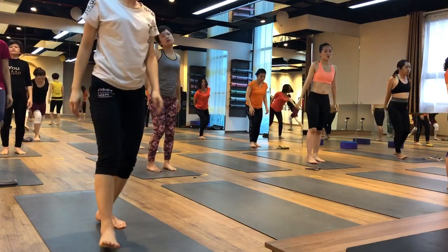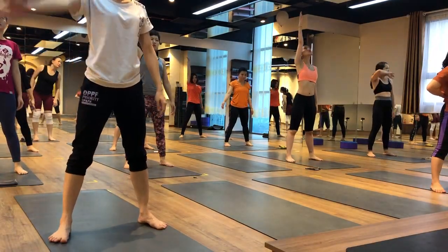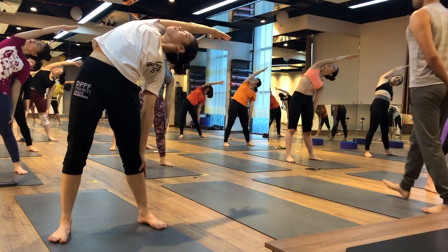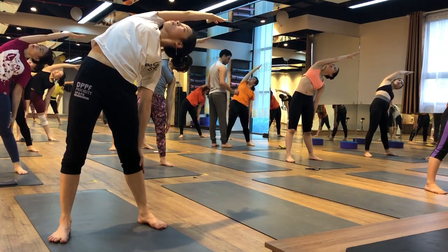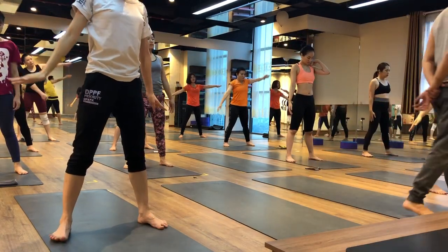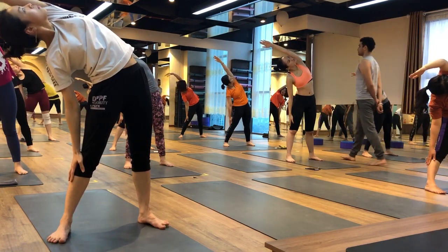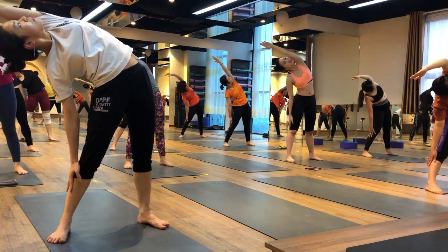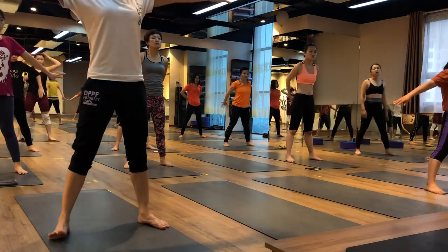Okay, come back, get both legs together. Once again a little open your legs — we will go into side bending. Your right hand up, inhale and exhale, bend on the left side. Stay there — one, two, three, four, five and six. Inhale come back, exhale. Now the other side — bend to the right side. One, two, three, four, five and six. Inhale come back, exhale, relax.